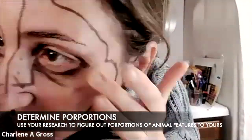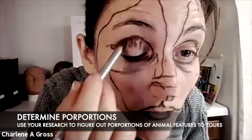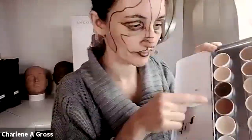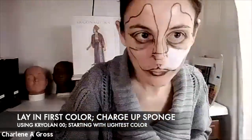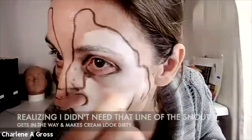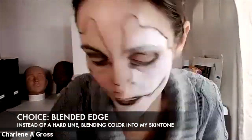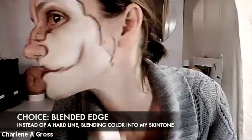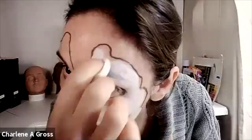I'm going back and forth because this isn't my final application — just testing out the layout. Then the next step is to start laying in your colors. I like to start with the lightest color first, so I'm using Krylon double zero, which is very pale, like the fur of the husky. I'm charging up a sponge and laying it in. I'll do the left side so we can talk about these techniques, blending the edge down and away from the jawline.